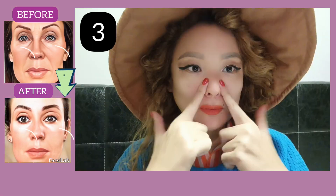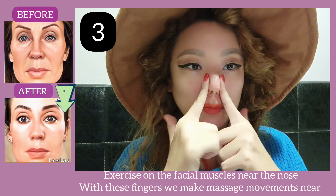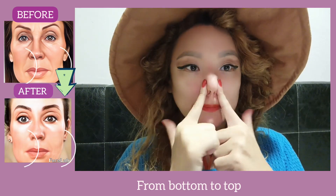Exercise with the tongue should be done regularly. The next exercise targets the facial muscles near the nose. Using these fingers, make massage motions near the nose from bottom to top.